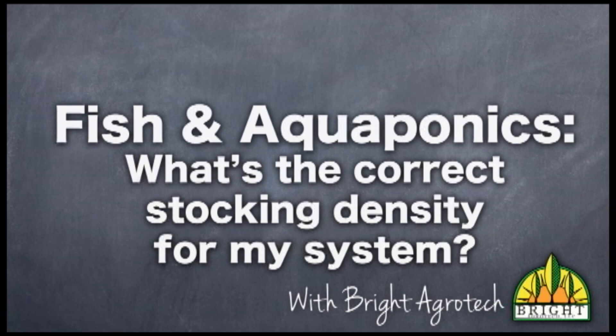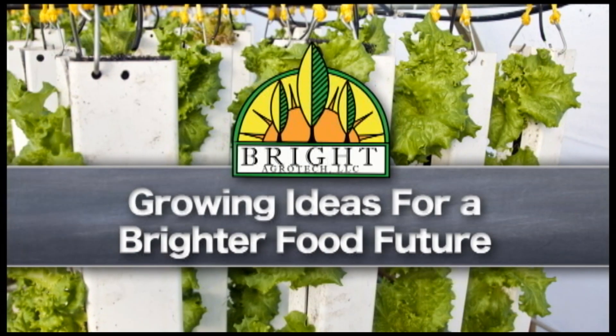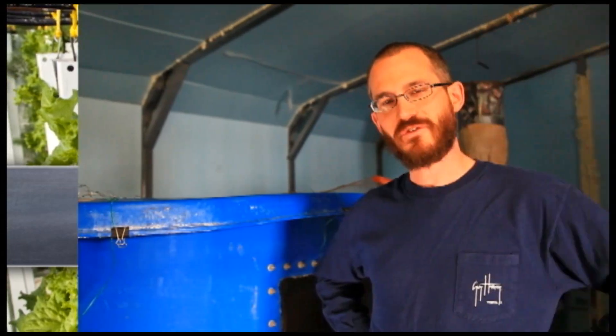Hi, I'm Nate Storey, the co-founder here at Bright Agritech, and today we're going to talk about stocking densities. If you have questions about stocking density, you're not alone.